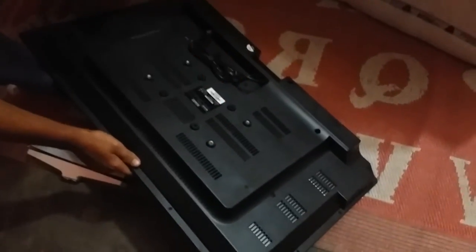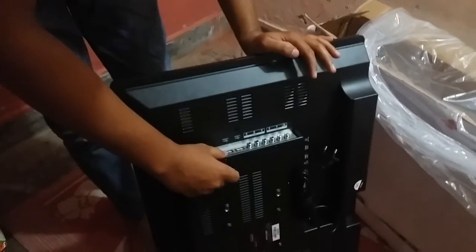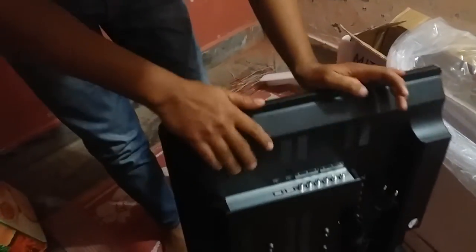You can see these holes — normally for wall mounts, we have to fix wall mounts and we will fix it with the stand. In the next video I will tell you. If you talk about the HDMI ports, there are two USB ports here as well.